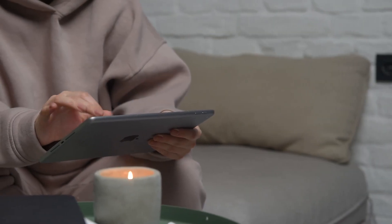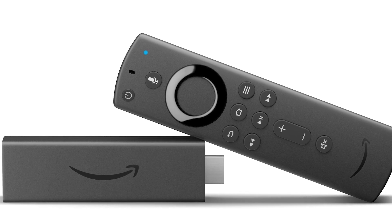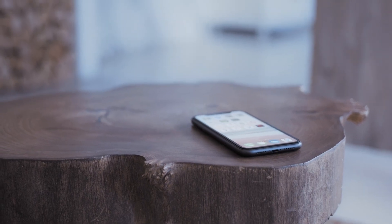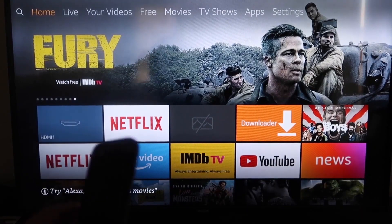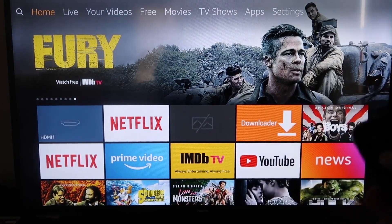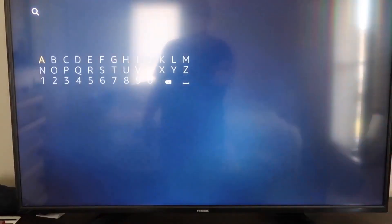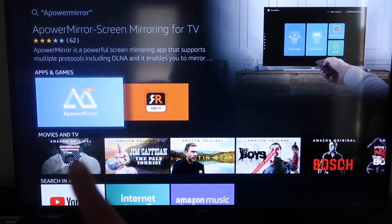The second way I'm going to show you how to mirror your iPad is using an Amazon Fire Stick or any of the Amazon streaming devices. I'll show you with my iPhone, but it works the same with an iPad. On your Fire Stick, go to the magnifying glass and type in 'A Power Mirror.' It comes up right there — tap on that icon.